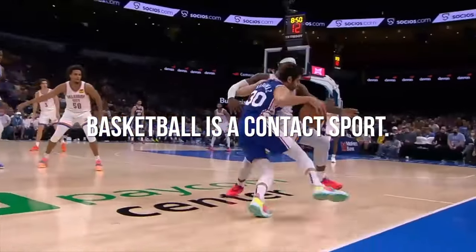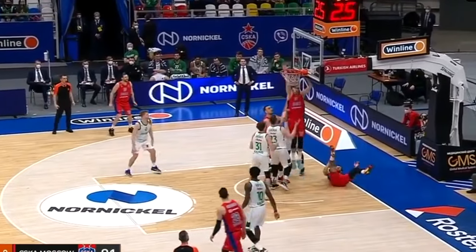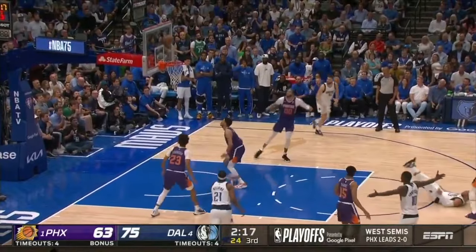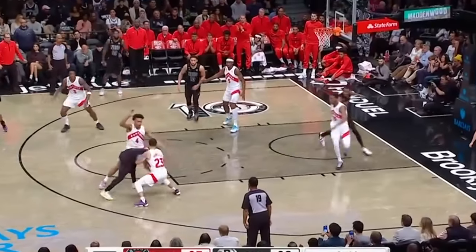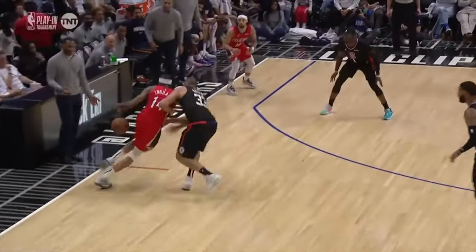Basketball is a contact sport, meaning that there's lots of legal contact and also a decent amount of illegal contact that just doesn't get called. It's just the way it is. But it's a sink or swim type of thing. You can either use it to your advantage and kill with it, or on the flip side, you can let it really hurt your game. So I'll teach you how to make the most out of it.